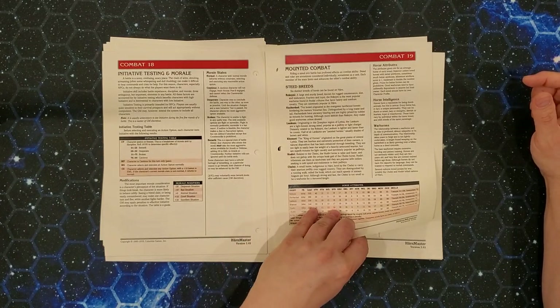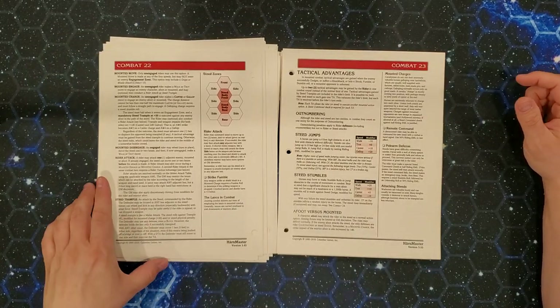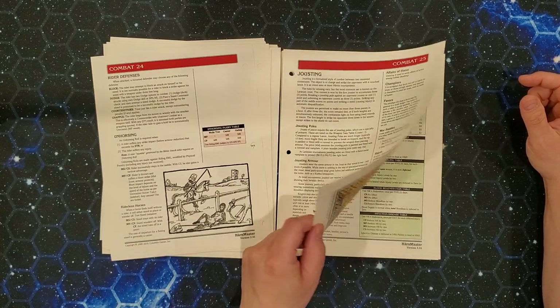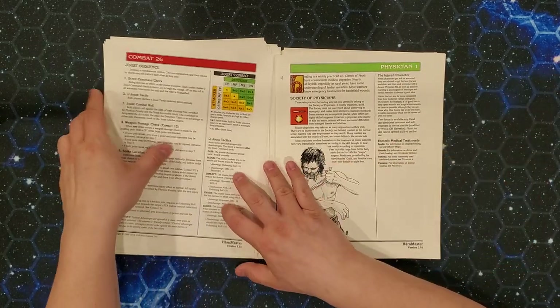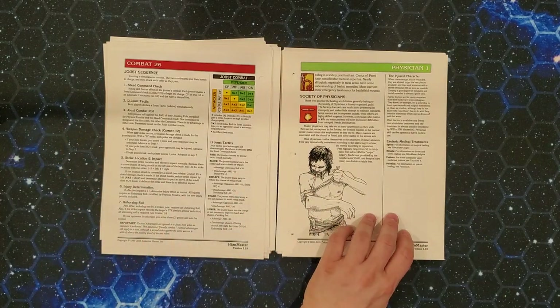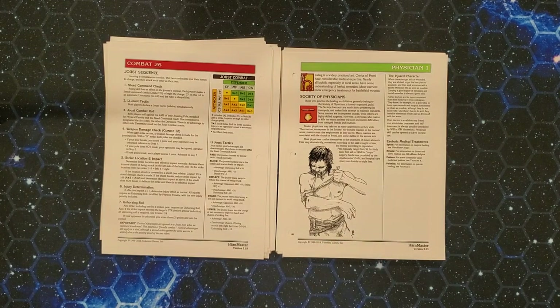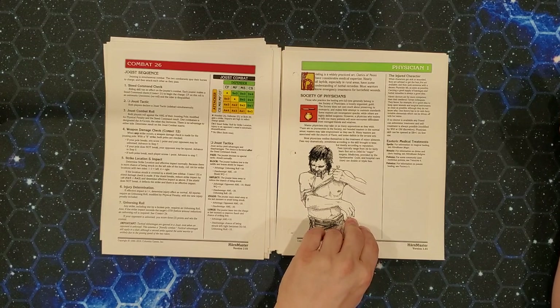Looks like there's 20-some pages of combat — actually 26 pages. But these are not super-dense rules layout, so it's not as dense as that makes it sound. This also includes rules for mounted combat, jousting, and some other stuff that's not going to come up all the time. The basics of combat are actually relatively simple. It is table-based derivation, not that dissimilar from table-based combat in RoleMaster, except that there's only one table and everything happens on that table. I'll talk about that in greater detail at a later time.